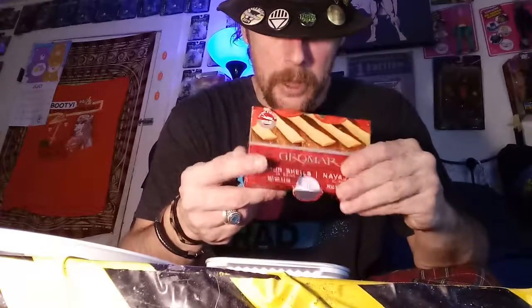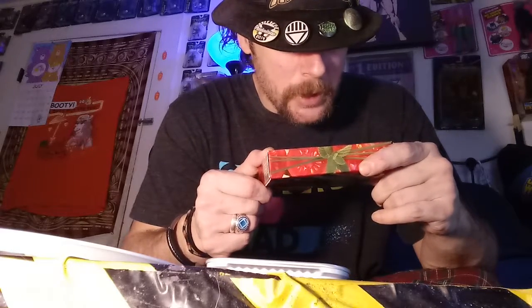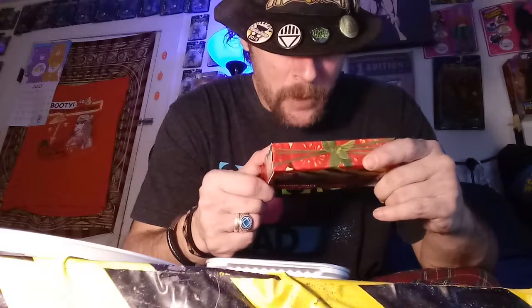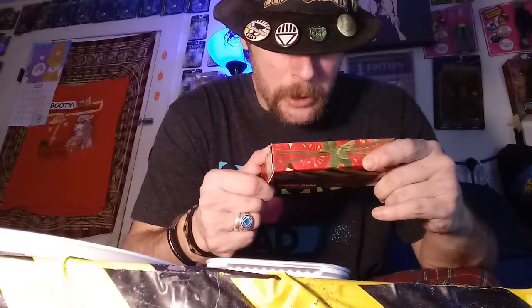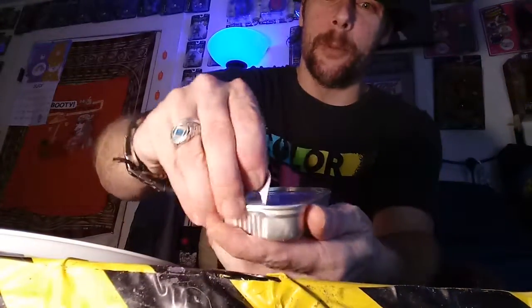Is this like clams or something? Serving size one drained can, 50 grams, serves per container: one. Ingredients: razor shells, water, salt, citric acid. Well, let's find out what razor shells are — open the bad boy up.